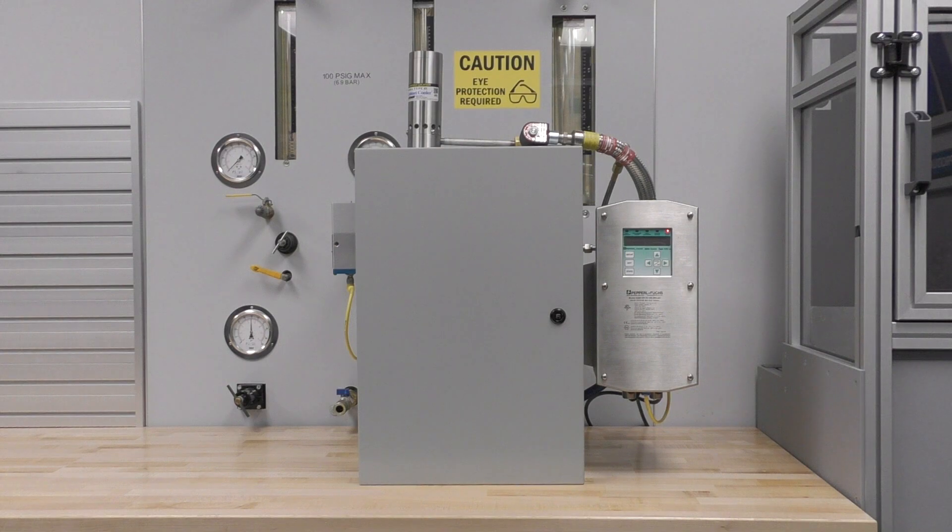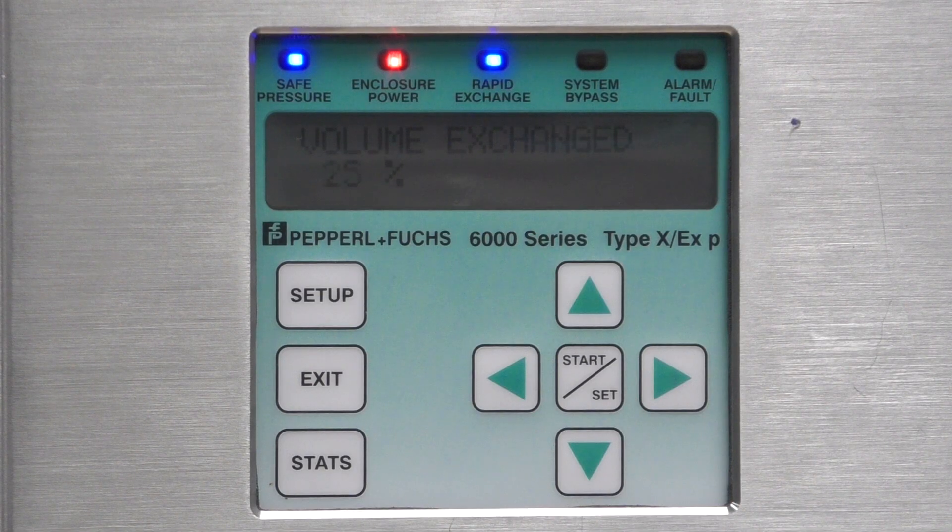This cabinet is installed with a Type X purge system. Once turned on and supplied with compressed air, the purge system will begin its initialization cycle to exchange all of the air in the cabinet. Once this process is completed, power will be turned on inside of the enclosure. Then the cabinet cooler will begin to function normally and independent of the purge system.